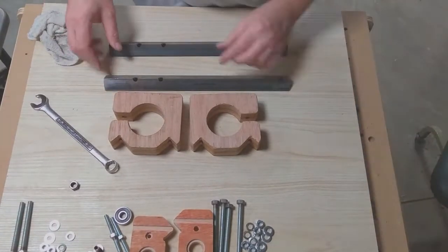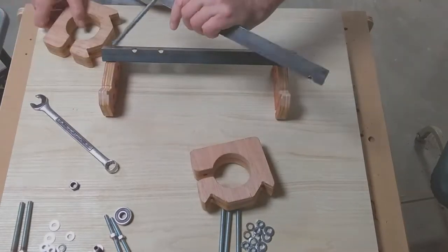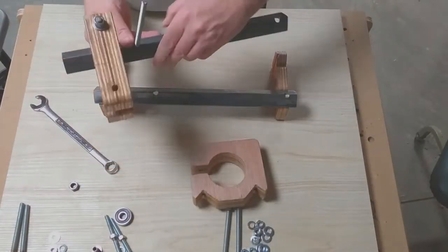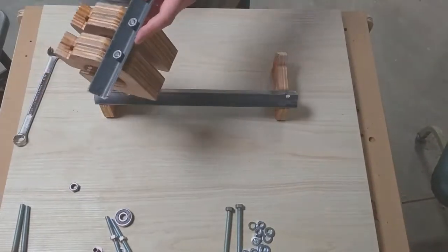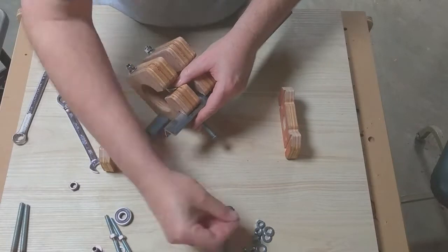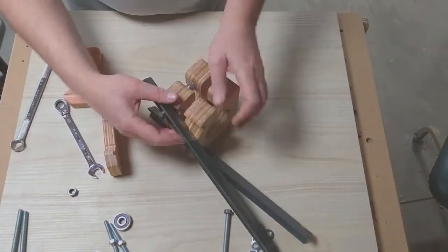Here we're moving into the router clamps. They are going to be attached to the angle iron rails. The clamps not only hold the router securely but also securely position and hold the rails in place. The threaded rod in this case is 5/16", and all the nuts are red loctited into place. The lock washer nuts were a little tricky to get into that little recess, but they went in okay in the end.